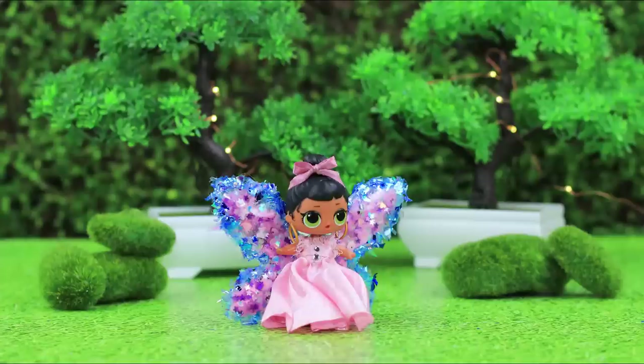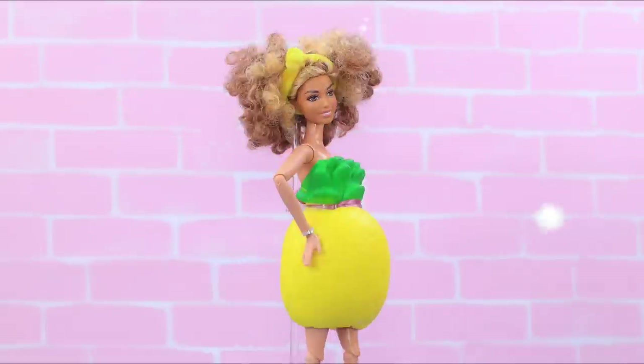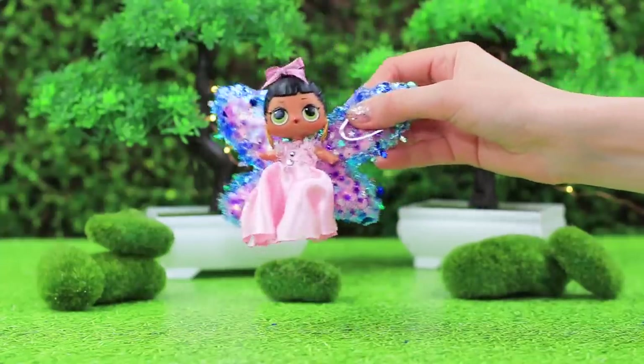Did you like our new anti-stress collection? Hit the thumbs up, click on the bell, and you will immediately know about the new video on our channel, Lollaloo! Bye-bye!